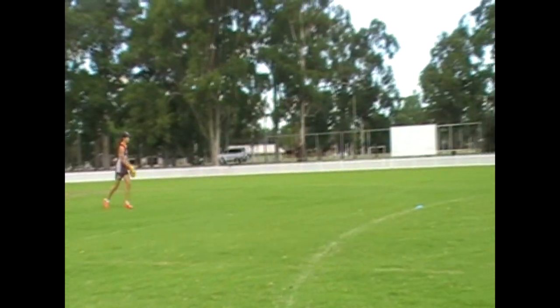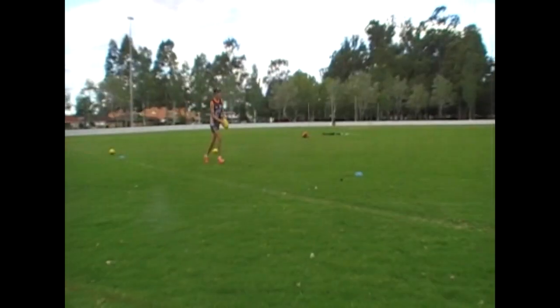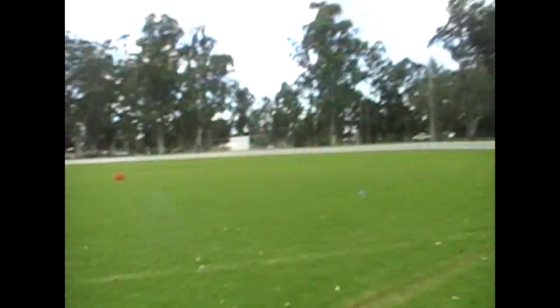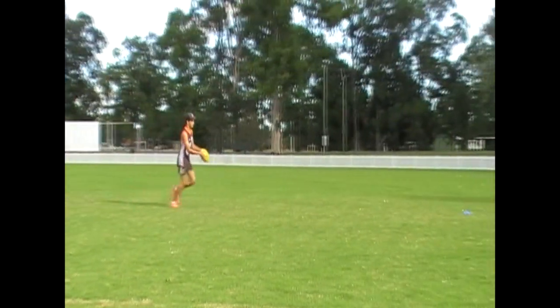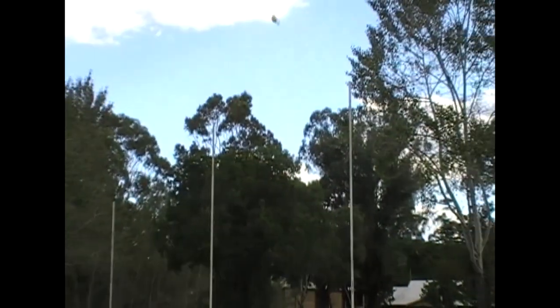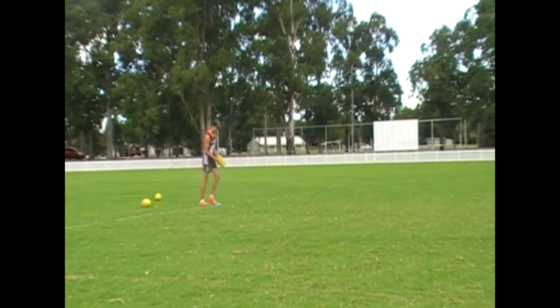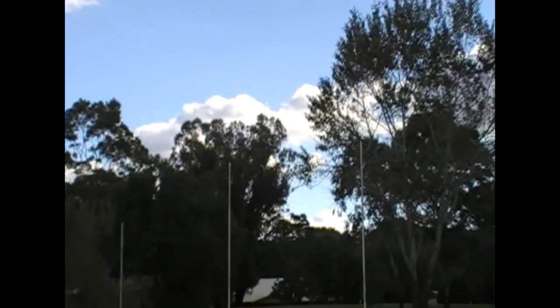Test 1 – Kicking Analysis: the five most important components of a drop punt will be individually assessed and given a rating out of 5. The average of these five marks will be taken for a final kick rating. The five areas observed are grip, ball drop, balance, leg swing, connection, and follow through. Two kicks will be taken from each of the following stations positioned around the ground.